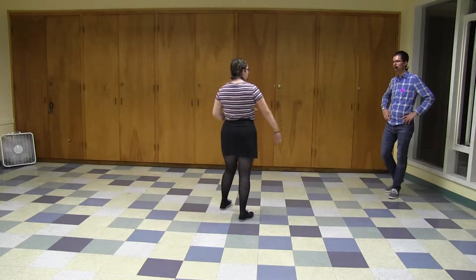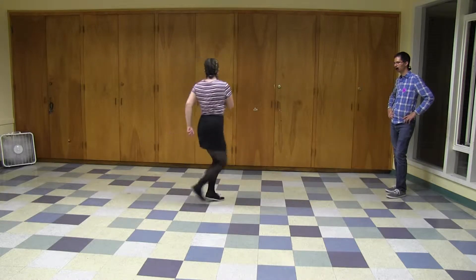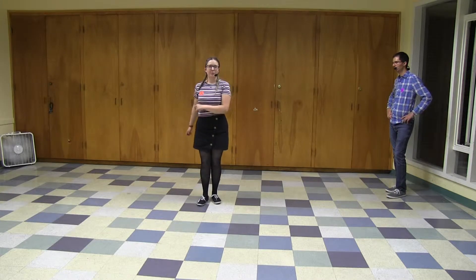So one more time, the whole thing looks like this: open, open, closed, closed, open and closed, open and closed. And next week there will be more.